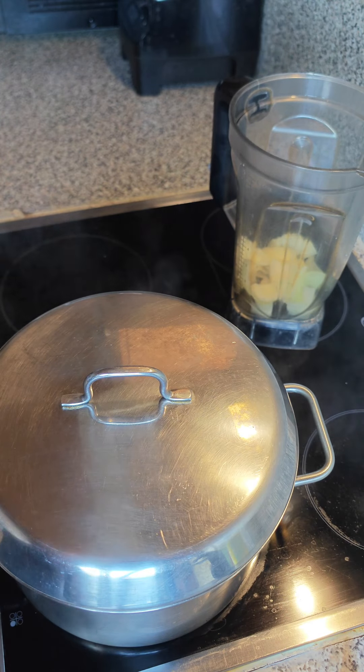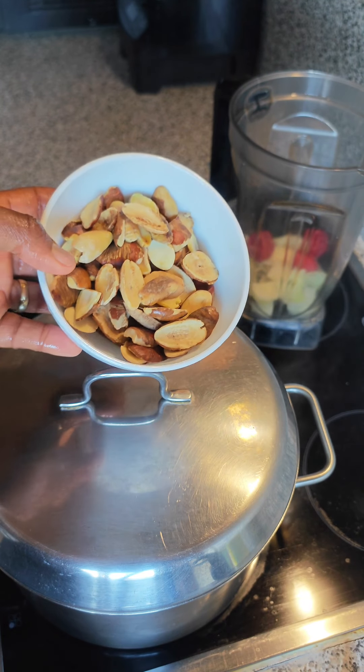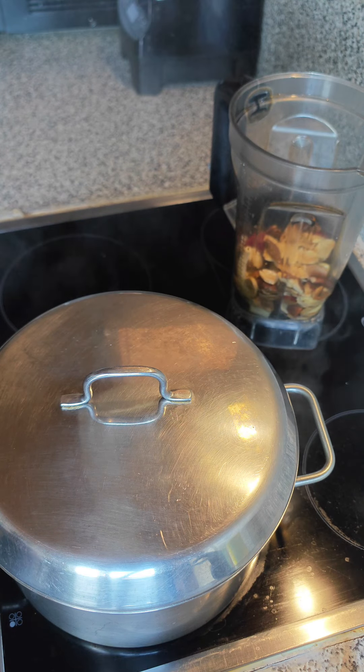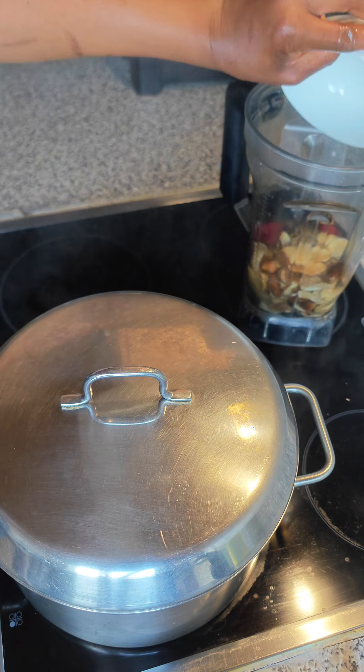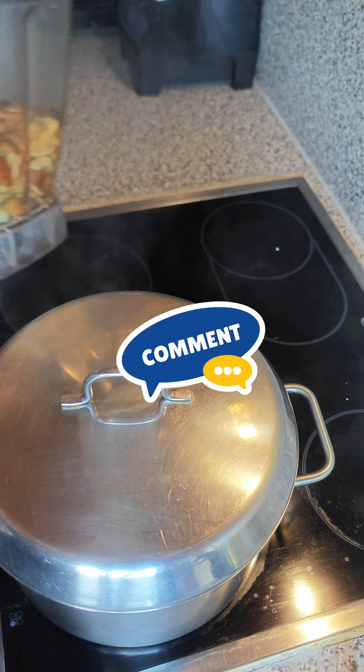In the blender I'm going to be blending it wet this time. So in the blender jar I've added in my onions and my scotch bonnet pepper, and then I'm going to be adding in my finely washed ogbono into that. Then I'll be pouring water in to blend.